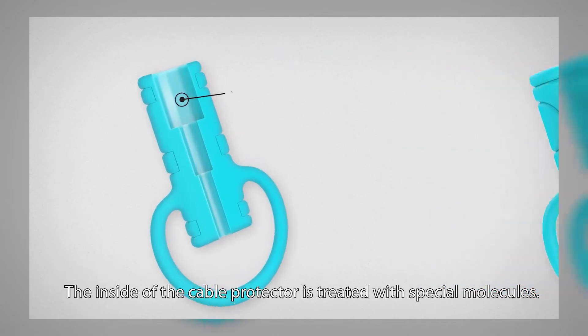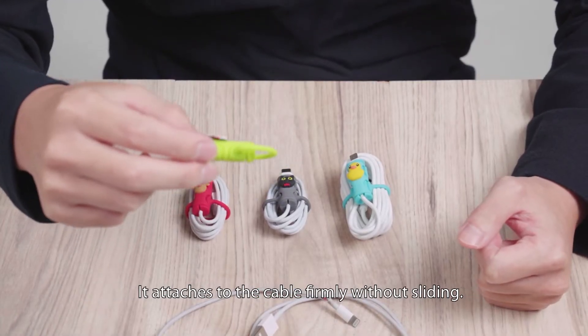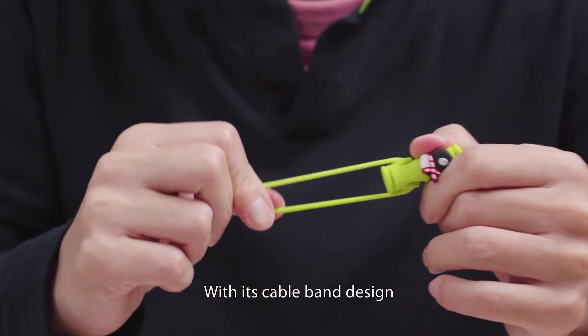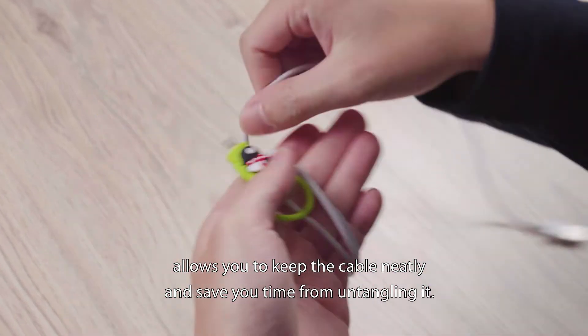The inside of the cable protector is treated with special molecules. It attaches to the cable firmly without sliding. With its cable band design, it allows you to keep the cable neatly and save you time from untangling it.